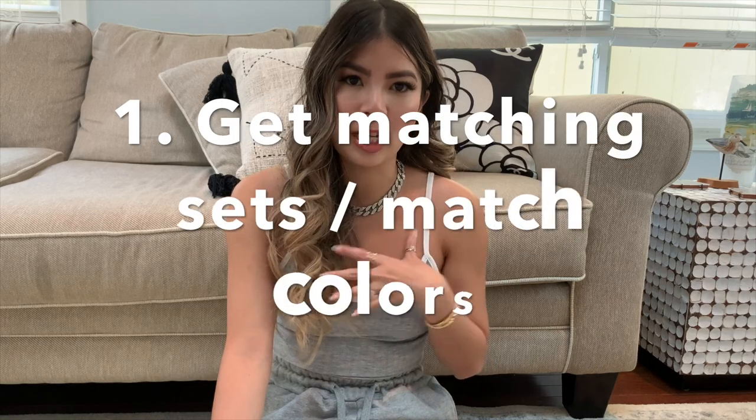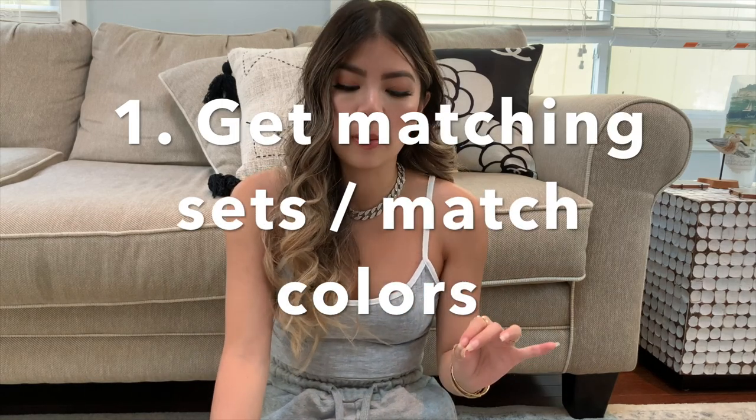Alright, let's get into the video. I started writing notes to keep myself organized, so if I look down it's because I'm checking my notes, not because I don't want to engage with you guys. The first thing I'm going to mention to help switch up your loungewear — make it look luxe, cool, and like street style — is to get matching sets or match similar tones together.